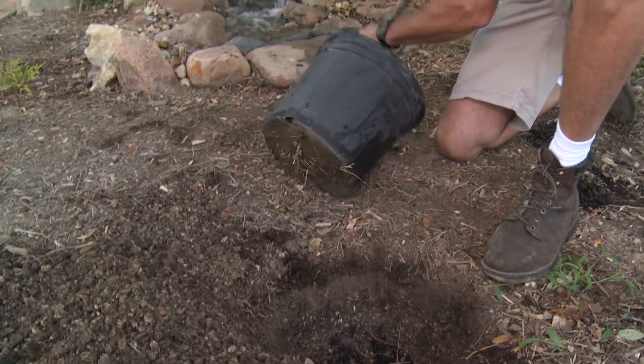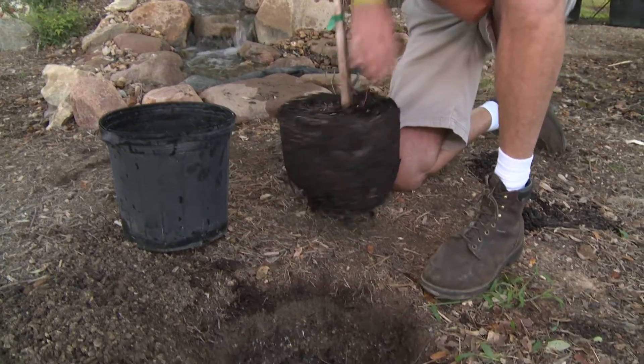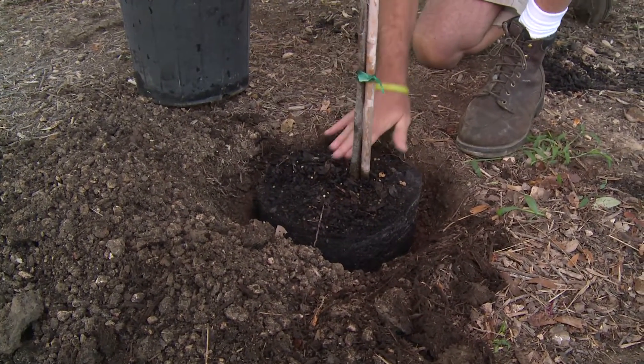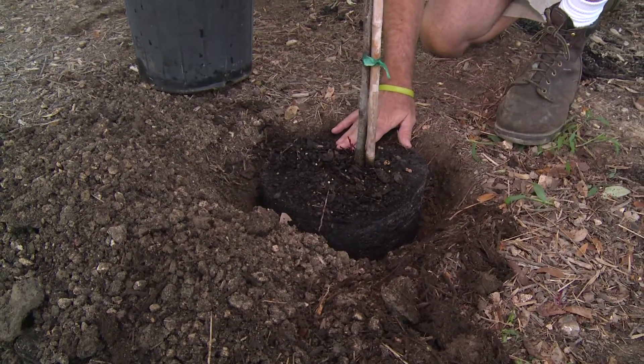I'm going to go ahead and gently put this on its side and slide it right out of there. Now this is just a little five-gallon tree. You can see right now the base of the tree, or the top of this root ball, is pretty even with the ground.